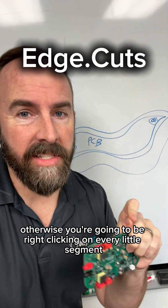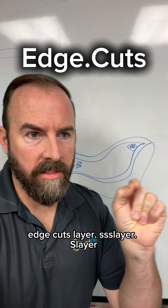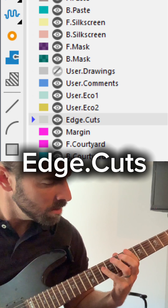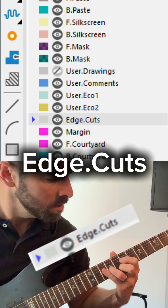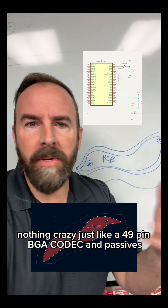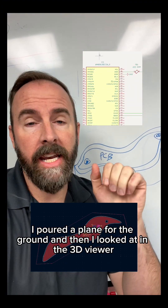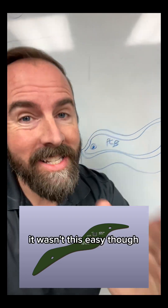Otherwise, you're going to be right-clicking on every little segment and putting it on the edge cuts layer. Edge cuts layer. Anyway, in KiCad, nothing crazy — just like a 49-pin BGA codec and passives. I poured a plane for the ground, and then I looked at it in the 3D viewer. You can see we have a nice-looking circuit board here. It wasn't this easy, though.